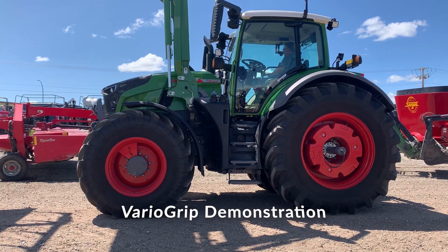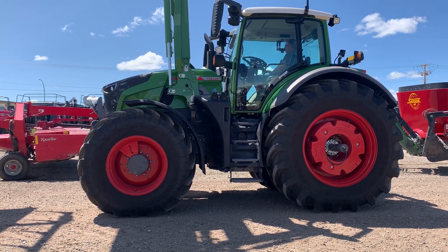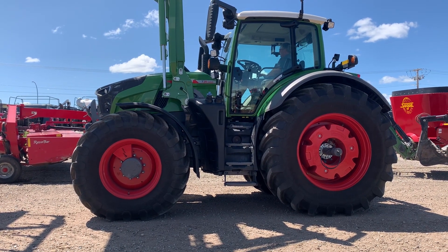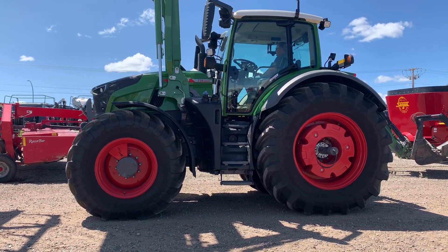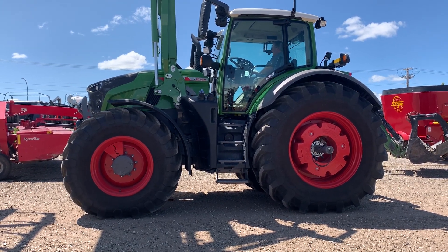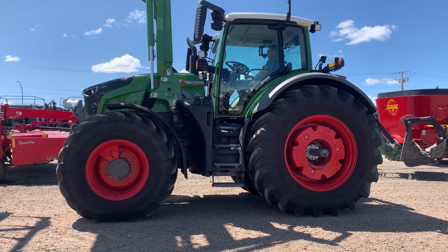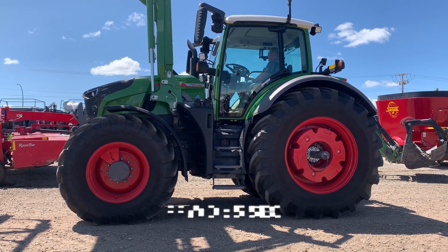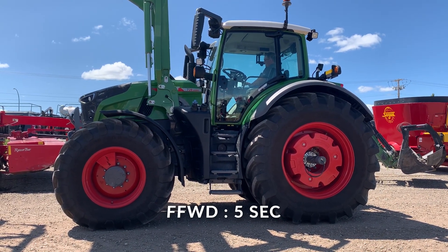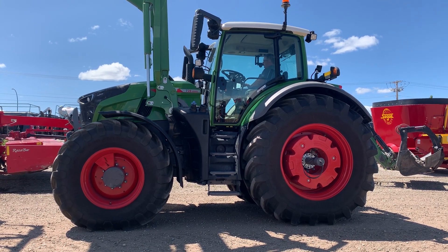I've just switched it over to field mode, where it's going to begin dropping the tire pressure — you'll be able to see it starting to drop. The back tires started at 11.6 psi and we're going to move to 8.7, and the front ones from 17.4, moving to 14.5. You just hear a slight hissing noise as the air is being released.